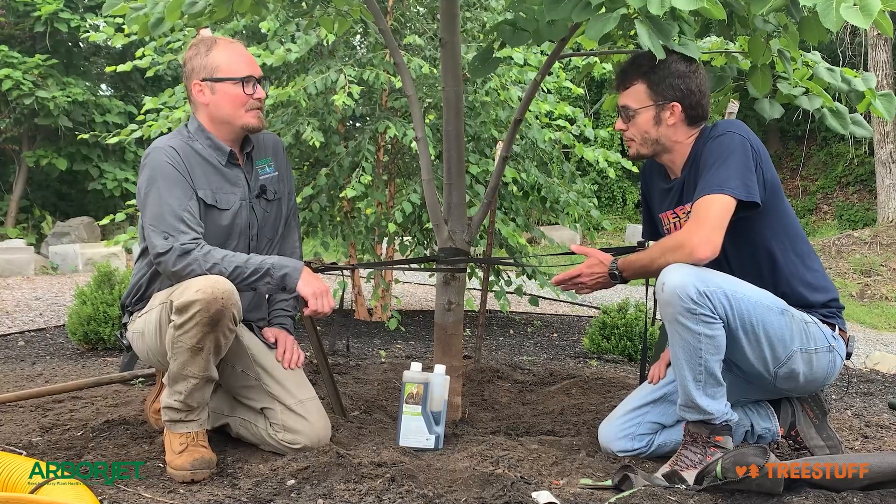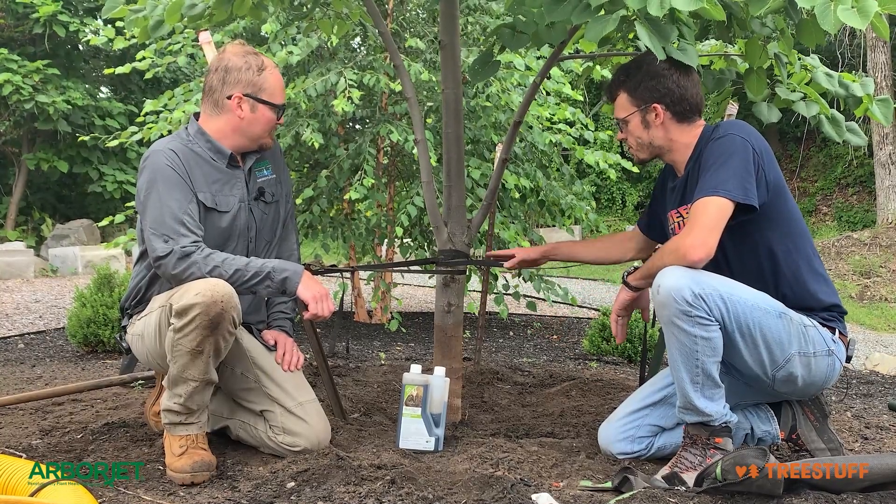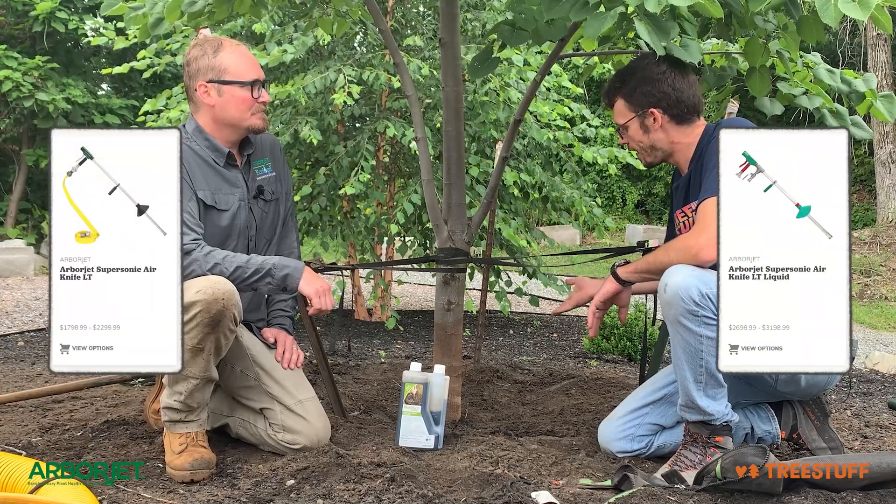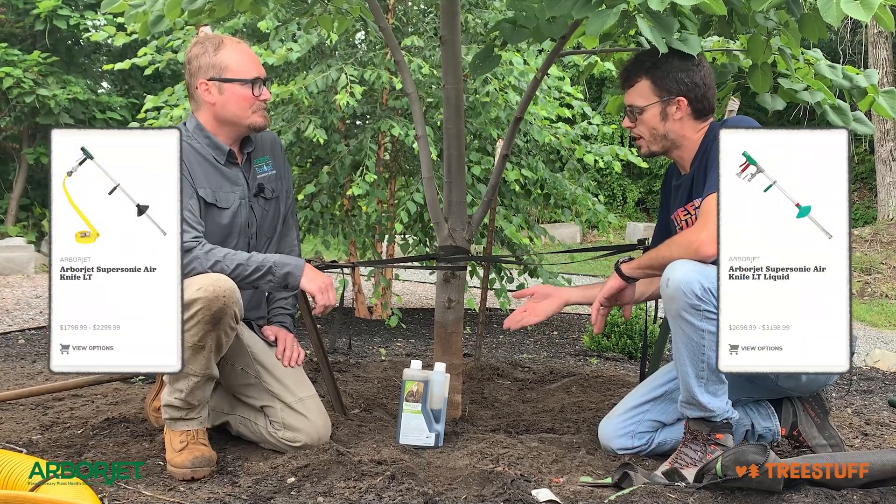Hygroscopic humectants. And that's a good application for a tree like this, where we've just done a root collar excavation. We pulled all the dirt out with the Arbor Jet air knife, and we put it back in. Now we would go ahead and amend this.